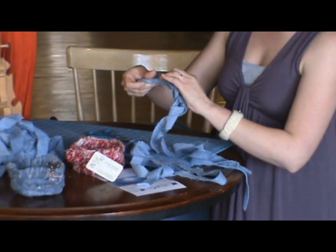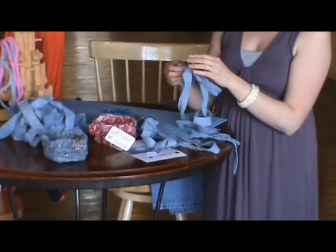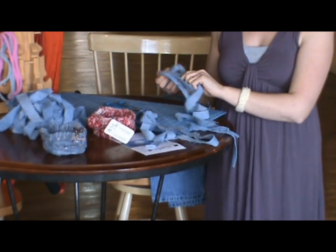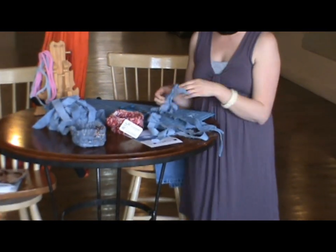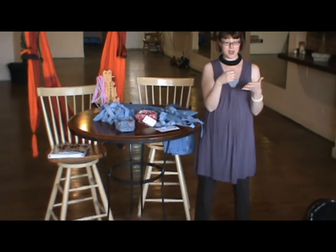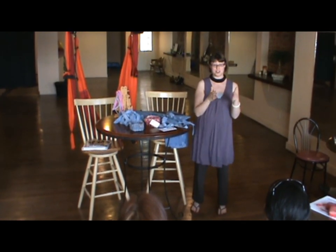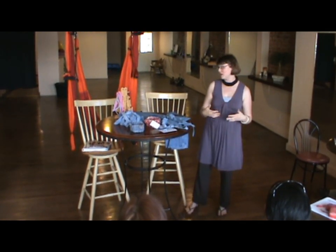To get your denim, you're going to take your blue jeans and cut them up into strips. Just cut the legs into as many strips as you can make, usually about a half inch to an inch wide. The smaller the width, the less surface area you'll have to wrap. I usually keep it about an inch — it covers more surface area and I don't have to use as much material.